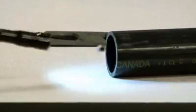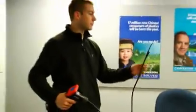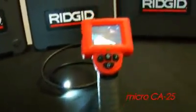The CA25 has a TV outport for viewing on a separate monitor using an RCA cable. This is a handy product for HVAC plumbers, facility maintenance, home inspectors, or anyone needing fast inspection in hard-to-reach areas. The Rigid CA25 Inspection Camera.